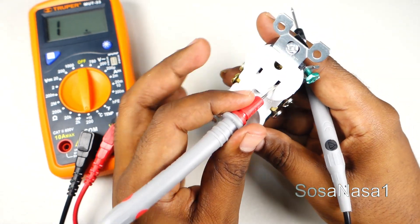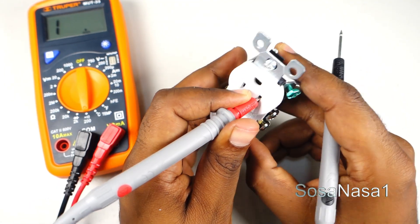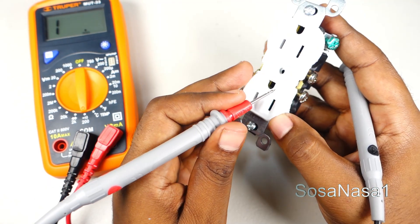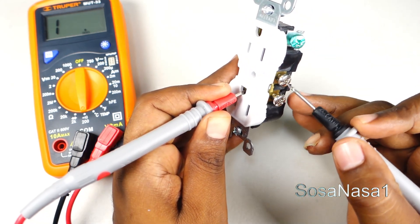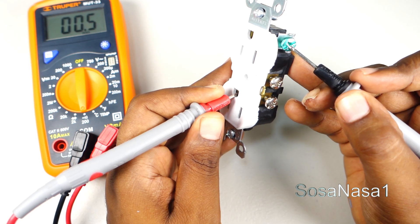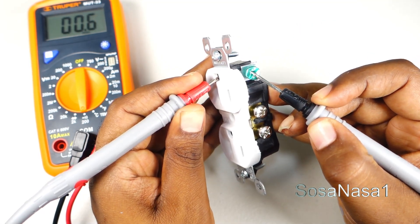Now introduce here in the neutral line. It's working. Now let's test the earth line. In this case we only need to touch the green. It's good. Now introduce in the other and touch here. It's good.